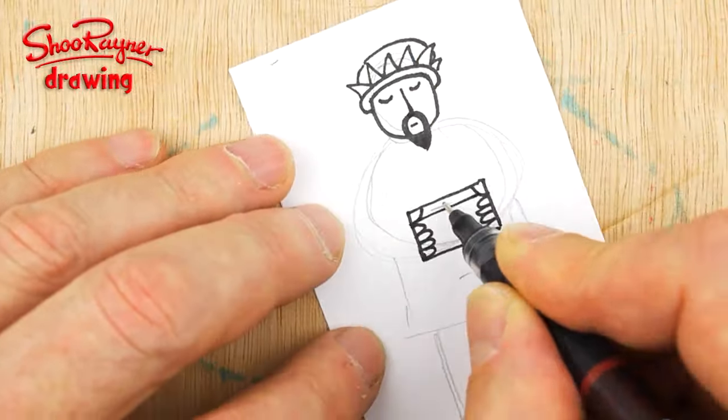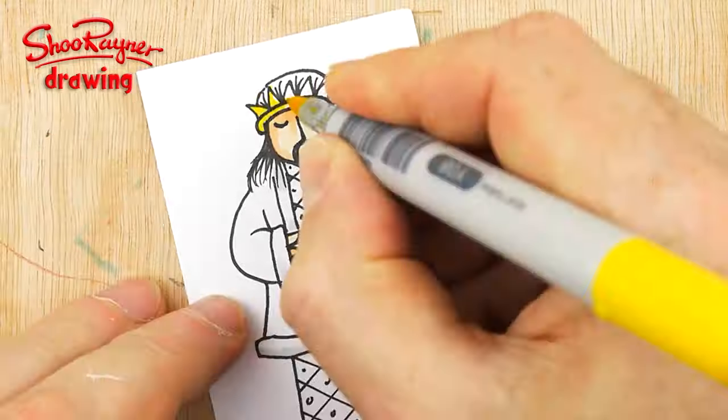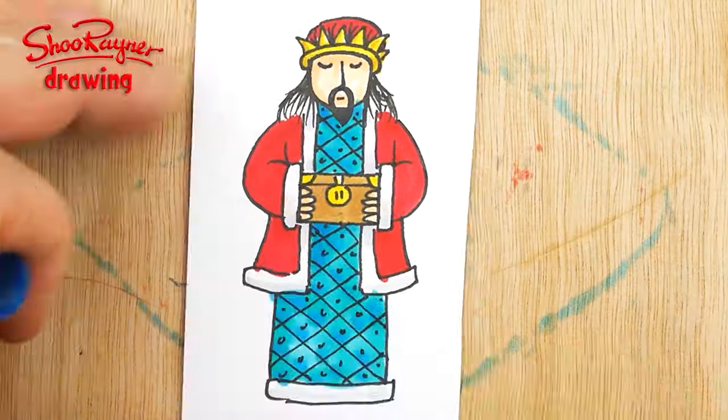Today we are making the third and final wise man for our Christmas nativity scene. Let's not talk about it, let's do it!